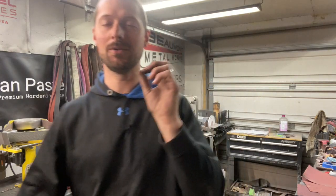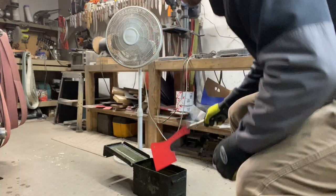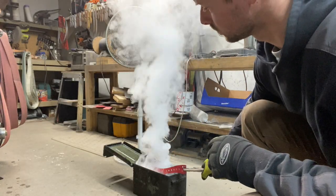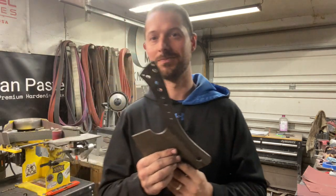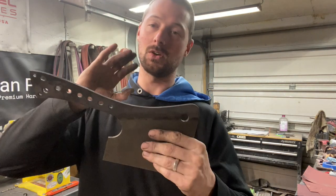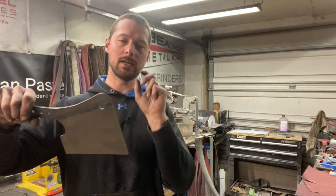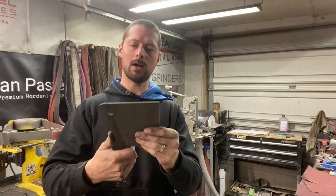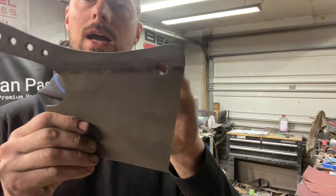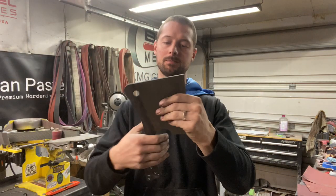Heat treat went good. I didn't do a ton of filming on it because I wanted to make sure I didn't catch my shop on fire. You guys know I have kind of a bad reputation with cleavers if you watched the cursed cleaver build. Anyway, so heat treat went good. This is ADC RV2, and I quenched it in Parks 50 oil. I believe I did it at 1450, and it turned out really, really good. You can see I've got a little line there where it didn't get into the oil, so it's actually got a little softer spine, which might be cool.